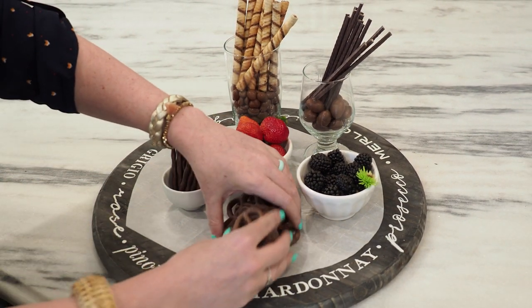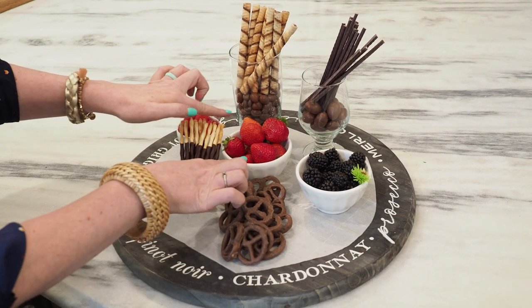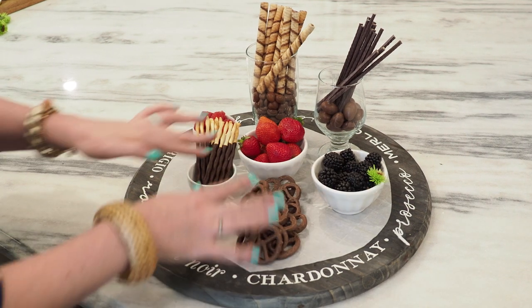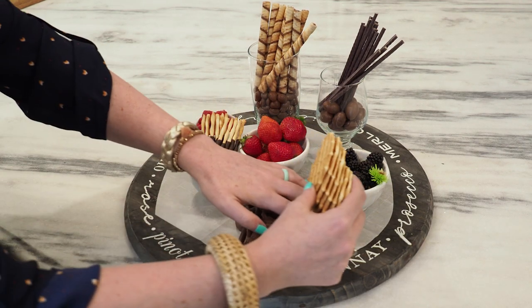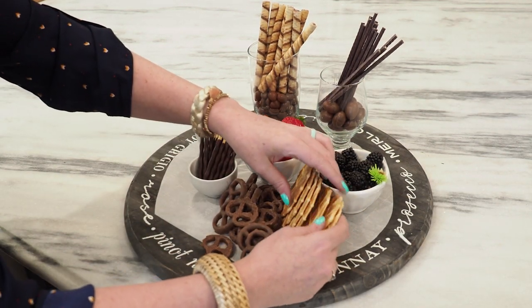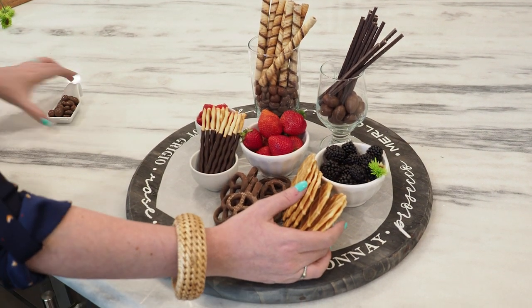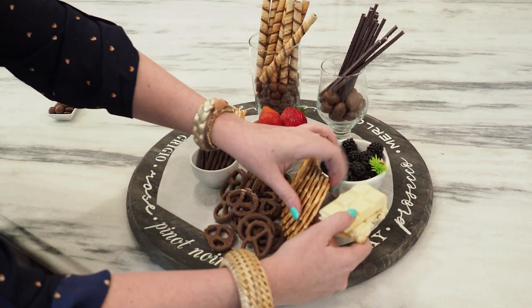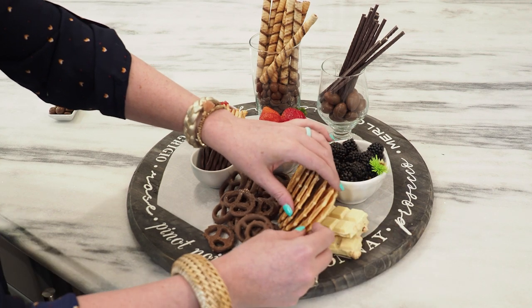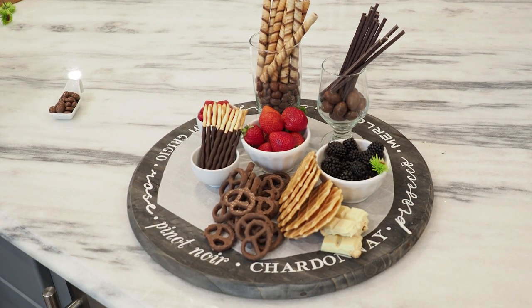I'll show you some of the wafer cookies we're going to add in. Now I'm doing a little line of pretzels. We can put some things in little containers, but also some things directly on the tray, and we're just going to continue filling in. Next, I'm going to add some wafer cookies to create a little barrier. I made sure to choose some white chocolate and some dark chocolate — all different varieties because your guests will want various types.